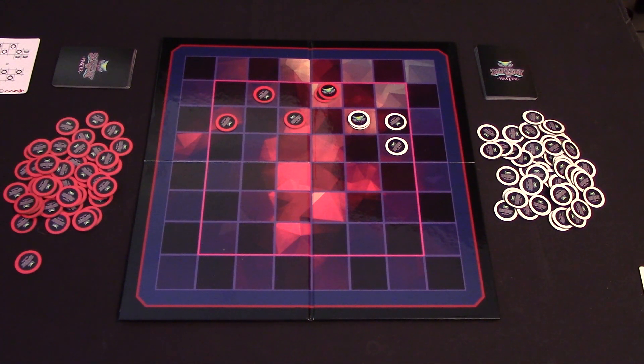Serpent Master is coming to Kickstarter soon, so make sure to watch out for it. I'm Logan with Logan Chops Reviews, and this has been our How to Play of Serpent Master by Toresh Games. Happy gaming.